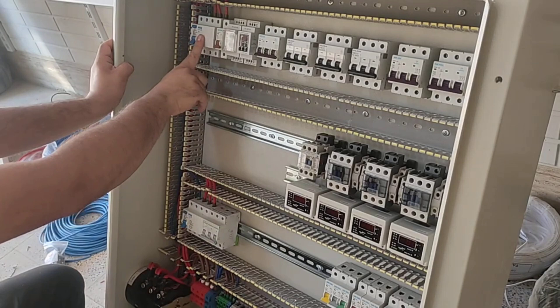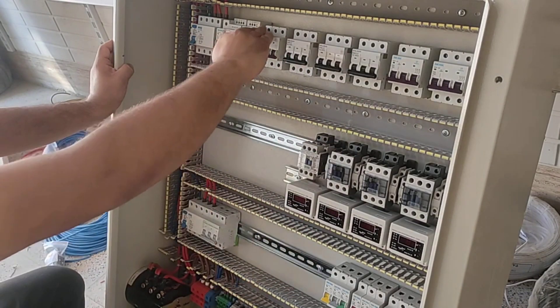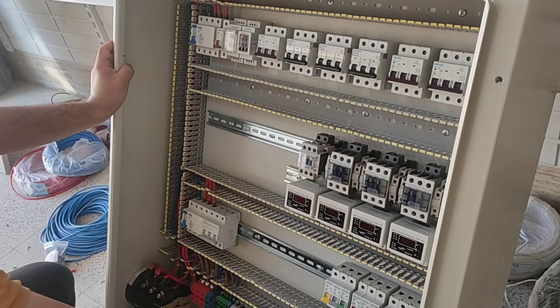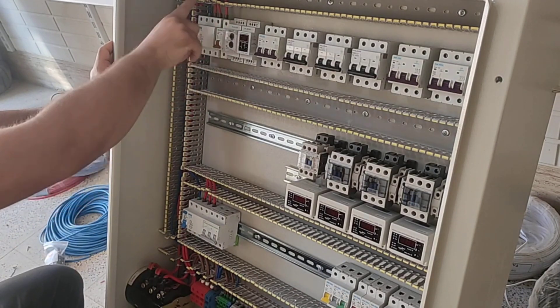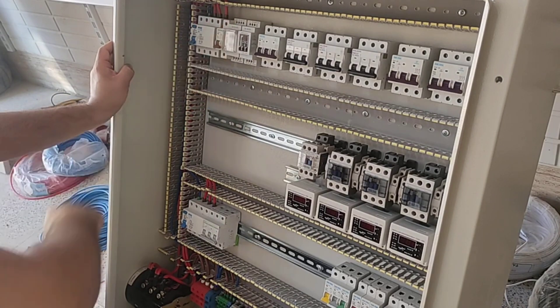Now we connect the output of the RCCP switch to all the inputs of the three-phase and single-phase miniature switches. We also connect one sample of each phase to the three-phase monitoring relay so that the voltage of the phases can be controlled.